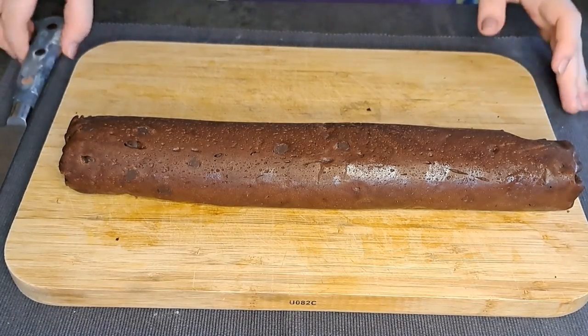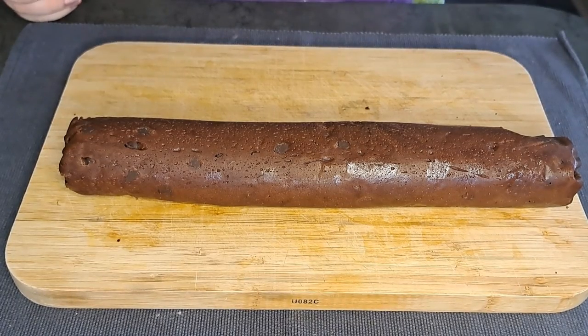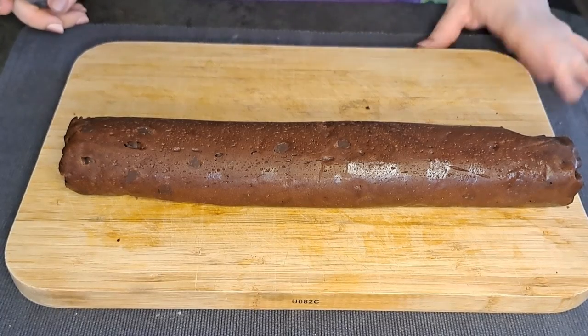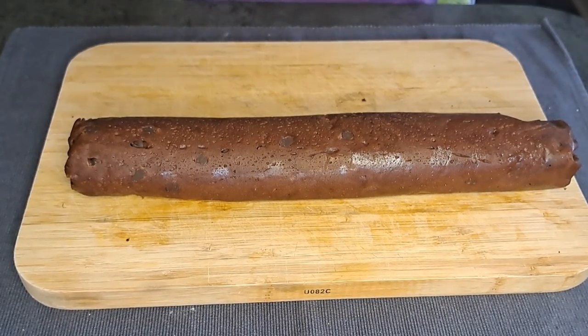It has been two hours. I'm now going to cut it into circles and place them on a baking tray.